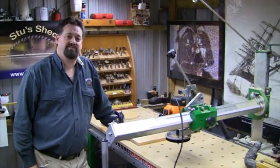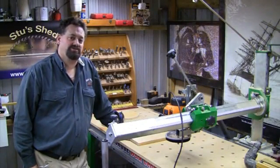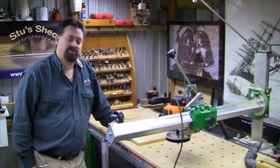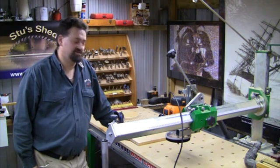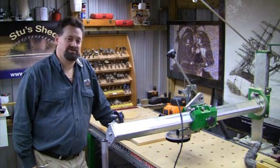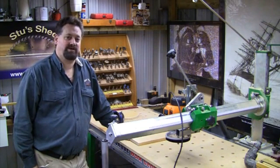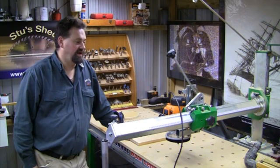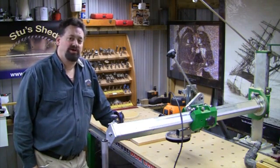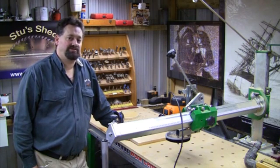Good day and welcome to Stu's Shed. In a previous episode I showed how easy it was to cut a circle on a bandsaw, and since then I've acquired a Torque WorkCenter. I wanted to show you just how easy it is to cut a circle on this machine — as far as I'm concerned, this is the easiest way I've found for cutting any sort of circle, and the size of circle I can manage on it is phenomenal compared to any other method I've tried.